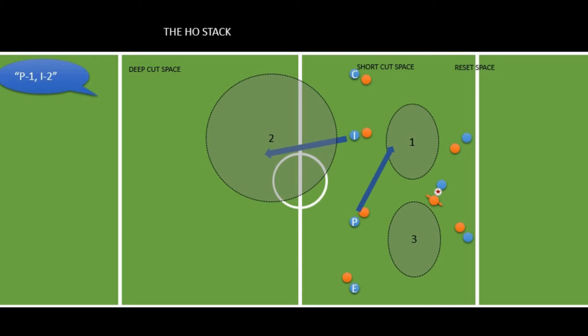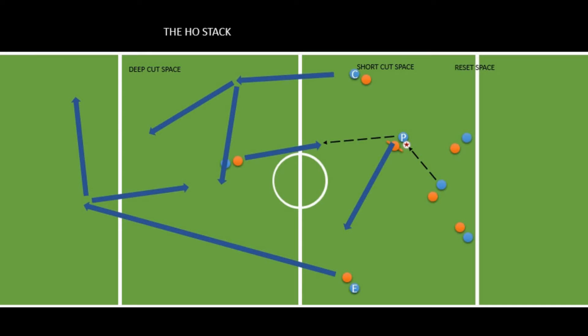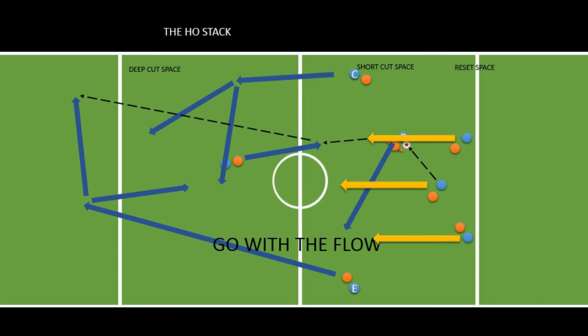Let's say the thrower makes a pass to P after the cut. I and C might see opportunities to beat their defender in a quick follow-up cut, and if those cuts work, more opportunities might show up — you may never see the hostack again until the disc is scored. Just go with the flow, and whatever you do, don't stand around behind the disc watching everybody else.